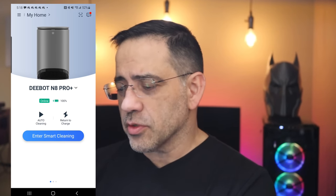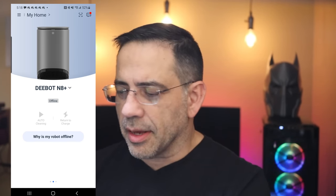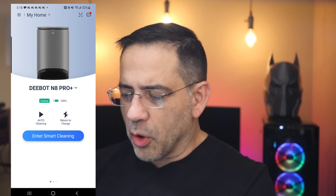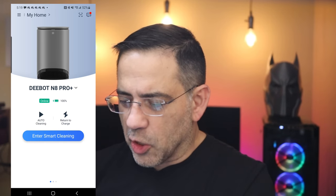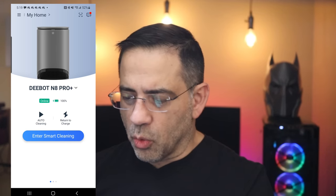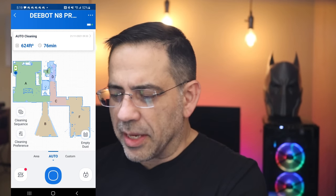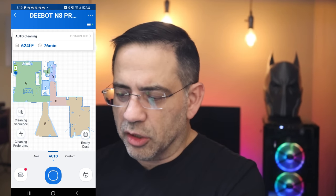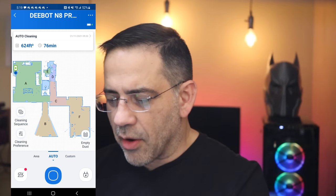Now looking at the app, it's the same app as the previous T-Bot we reviewed. You'll notice as I swipe over, this is the D-Bot N8 we have — it's unplugged and offline. The new one is online, Wi-Fi connected, battery at 100%, and sitting in the charging station. It has an auto cleaning mode I can push or schedule, or I can enter smart cleaning. In smart cleaning, it's identifying the last cleaning cycle: 624 square feet, 76 minutes. The detailed map of the entire area is very clear.